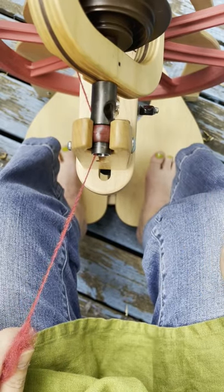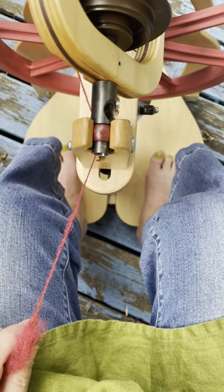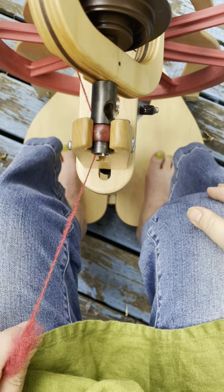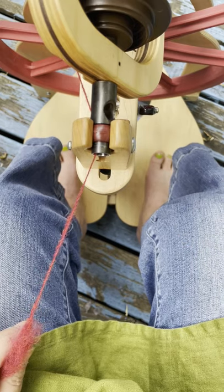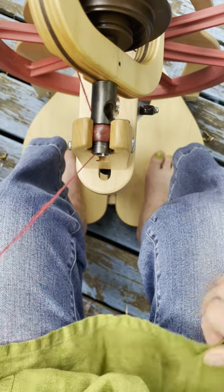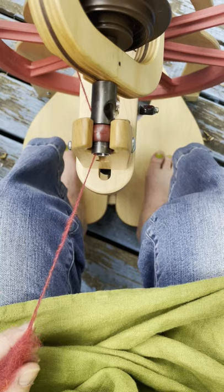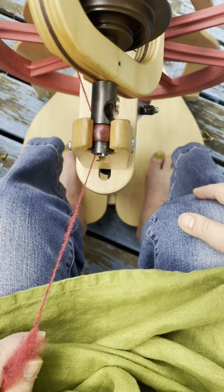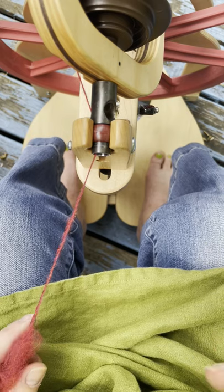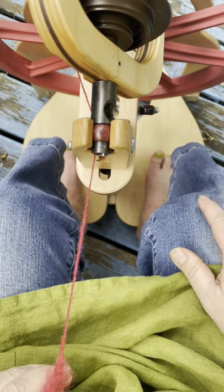It's time for long draw. I tend to do a supported long draw — that's my favorite style. I don't do a sweeping long draw very often because I have a crabby shoulder, and when I do long draw for too long my shoulder starts talking to me and I have to stop. So if you have any shoulder problems, I don't suggest doing a sweeping long draw.